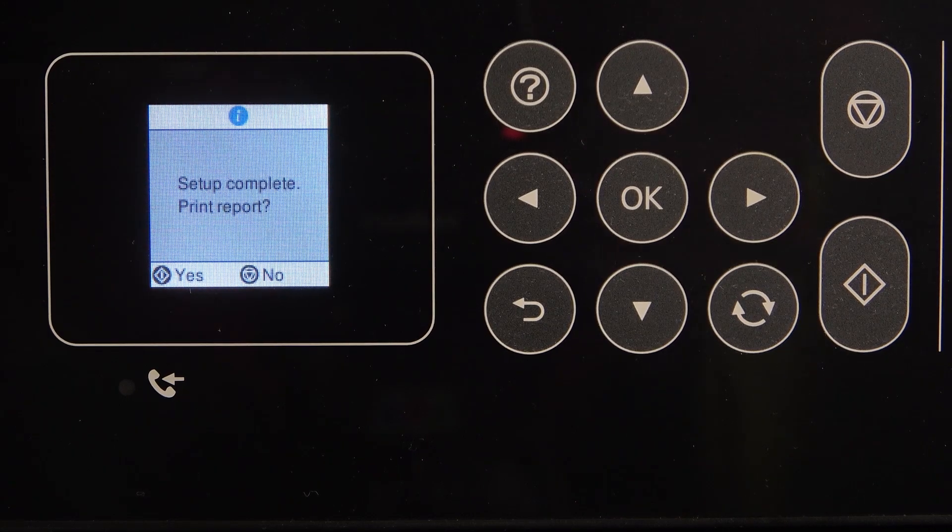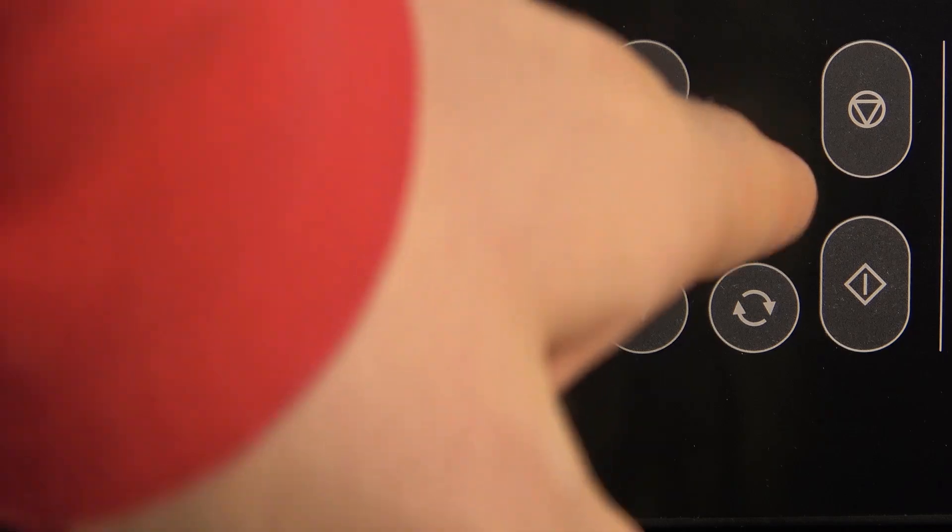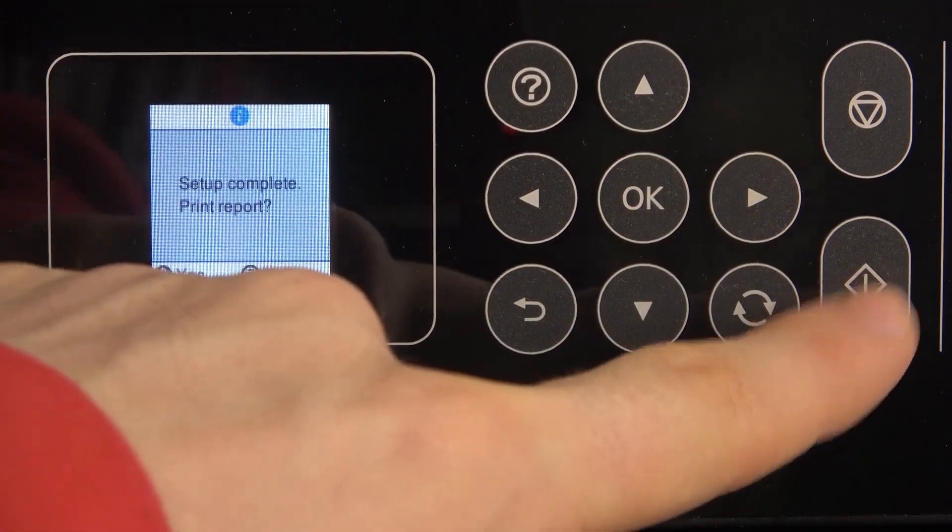Setup is complete. As you can see, it says 'Setup Complete.' It asks if you want to print the network report — I'll click Yes.